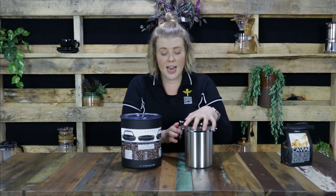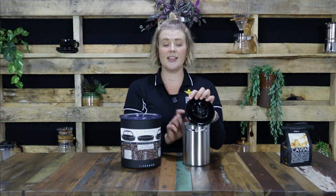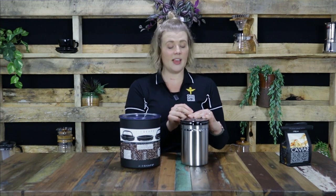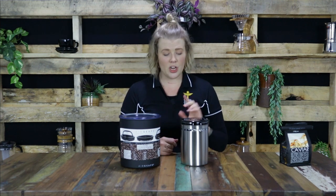Something like the two I've got in front of me here. We have the Frizz container, which is a complete airtight container. It also has a freshness valve on the top that allows the natural gases to release without letting any extra oxygen in, which can speed up the aging of your beans.